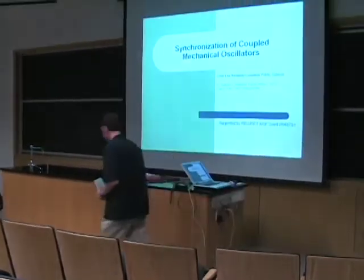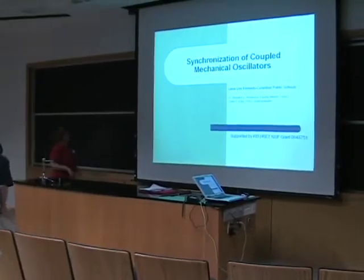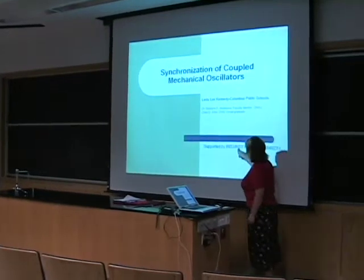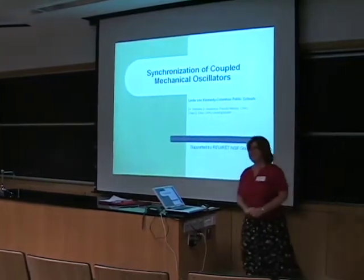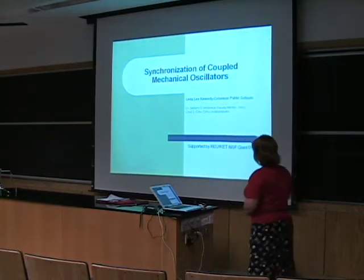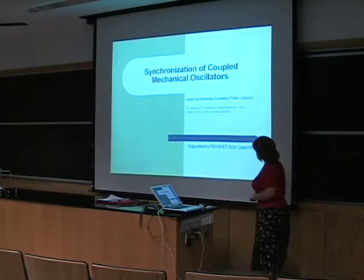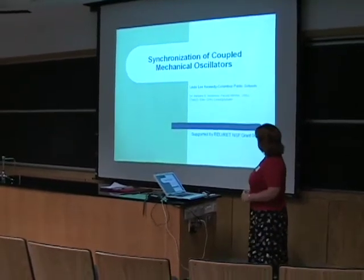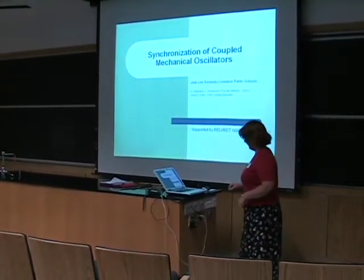Thank you. I told them in the session with the physics department — I'm the RET in the RU RET. I've really enjoyed working with young people and with Dr. Andrick on our topic: synchronization of coupled mechanical oscillators.